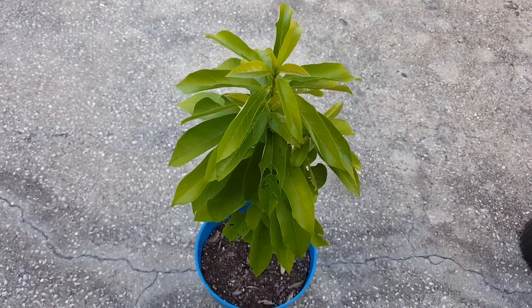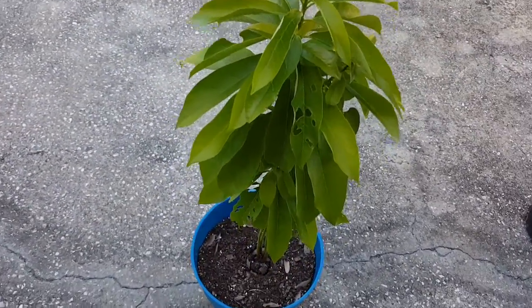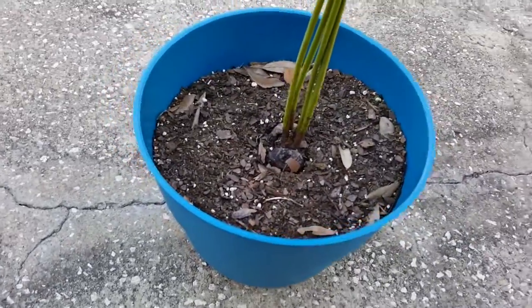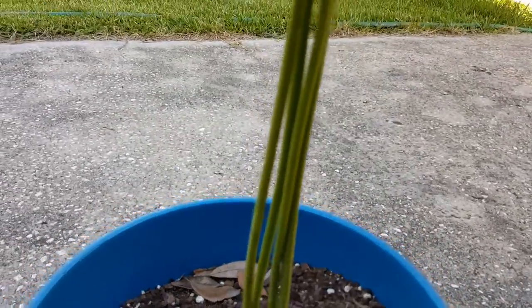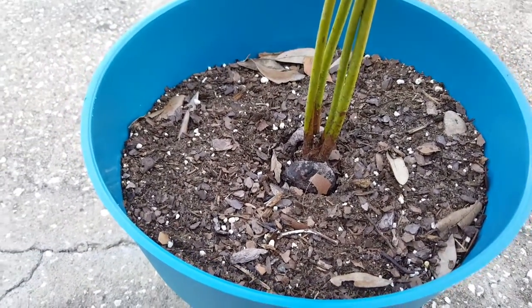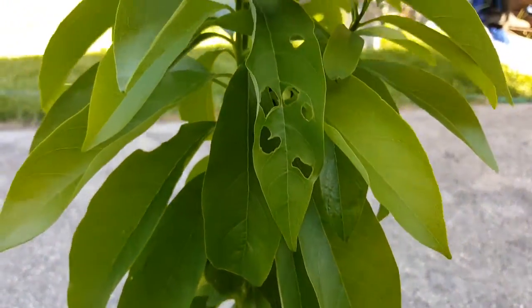Yo, what's up YouTube, this is Abito Gartner doing a quick video on my avocado seedlings. This is the seedling that someone vandalized, and as you can see I have four different stems coming out of the seed. It's really bushy from the four different stems that came up.